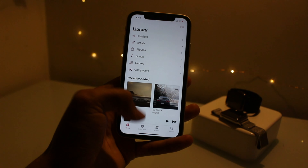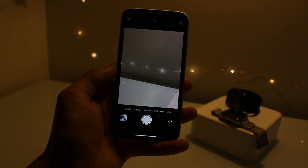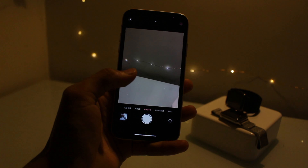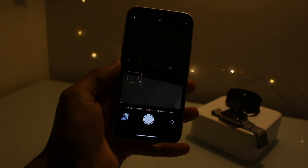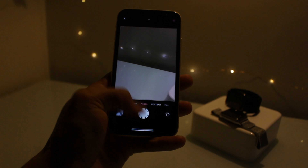It looks pretty nice — even in the photos it's a bit hard to see, but you can see that everything is just a nice pink. It's quite nice actually, I do like that.